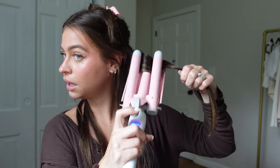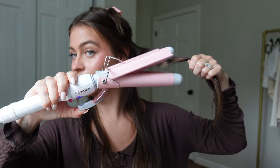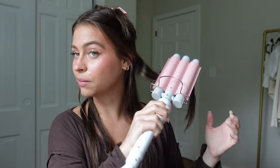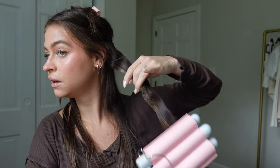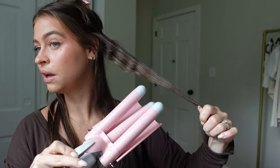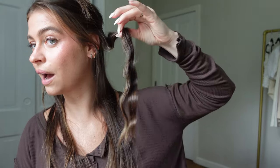Now you're going to flip it so that the clamp is on top, and you're basically just going to go down to where you didn't already clamp the hair. It doesn't need to be a perfectly precise section. And then once we get to the bottom, flip it again so the clamp is on the bottom underneath, and then do that last little piece.